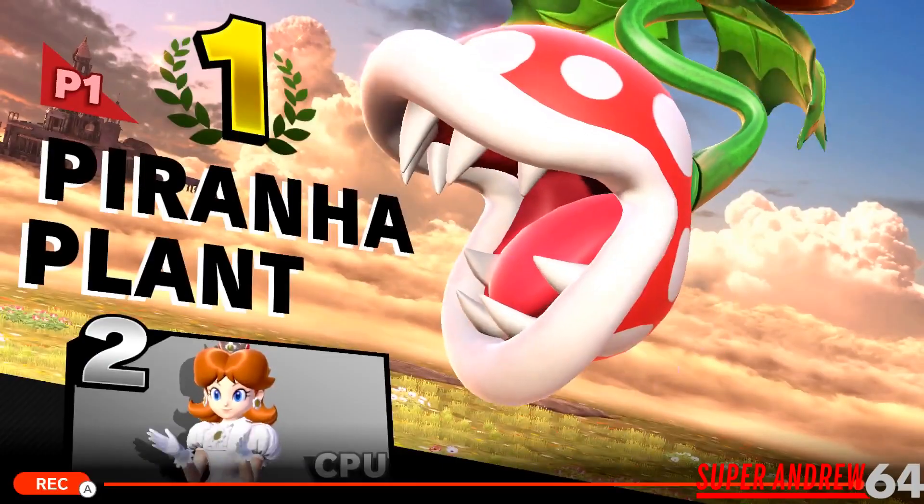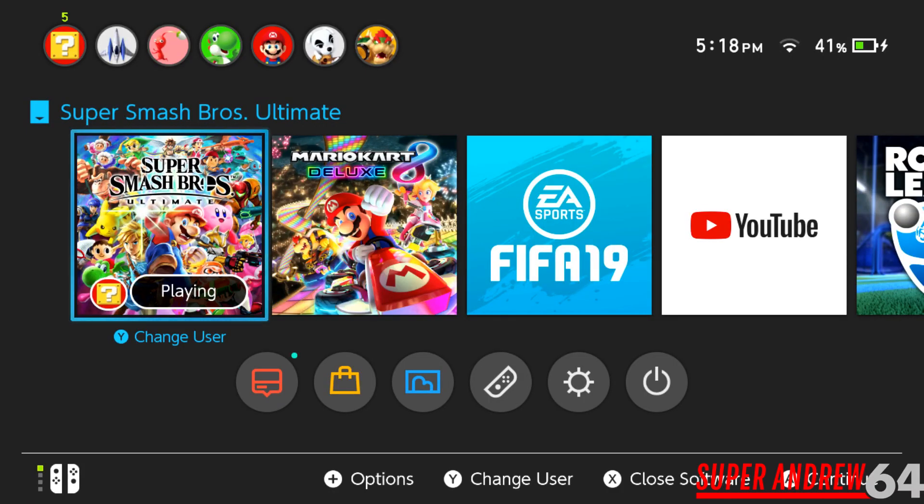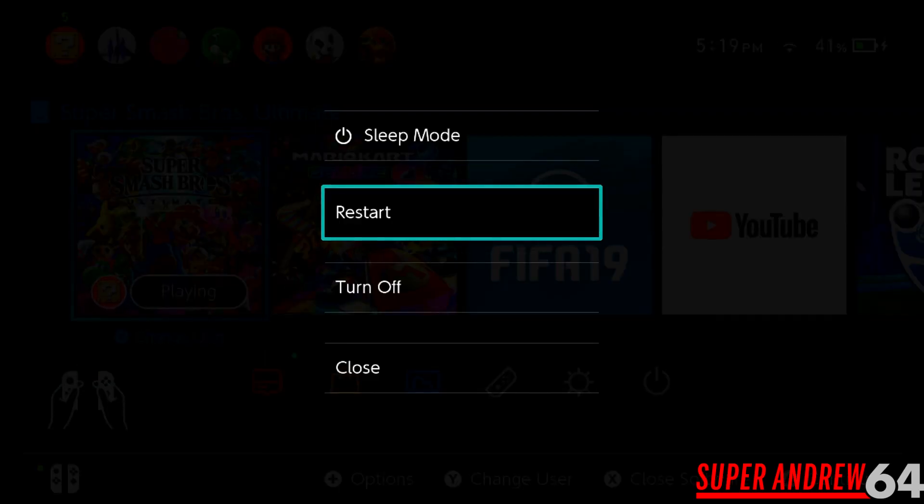Now that the video has finished converting, we can get started. What you want to do here is completely turn your Nintendo Switch off — don't put it in sleep mode. Don't take the microSD card out right away. Turn it completely off until the shutdown screen shows up. Hold the power button and then select turn off.